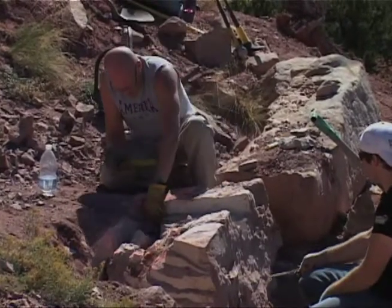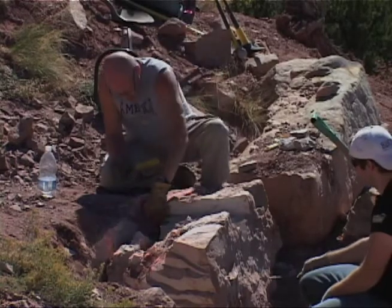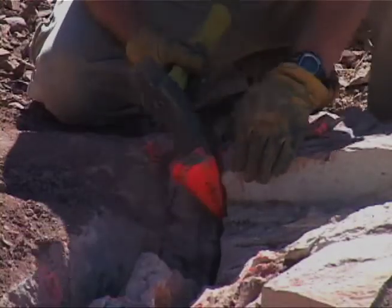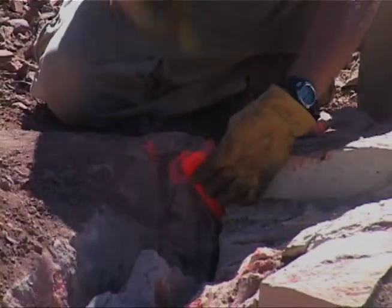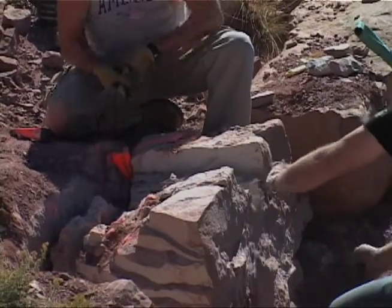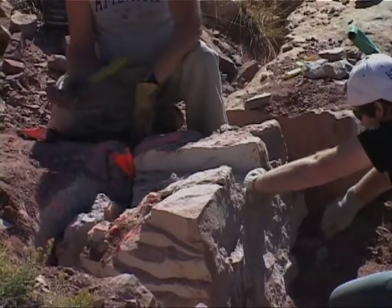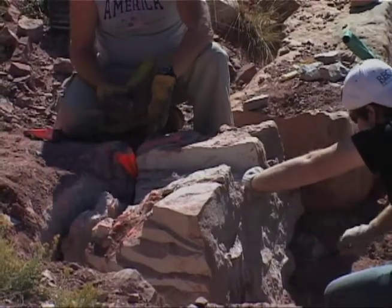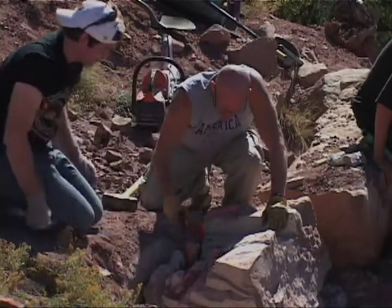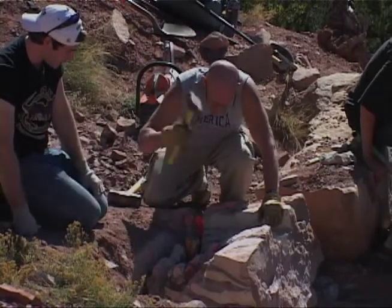I'm seeing movement right here — there's this part right here. I can see it; I'm going to keep digging that because it's definitely moving. When I put that in, it's moving that block out. Let's try it right there. If we can get the back block out, that would be great.